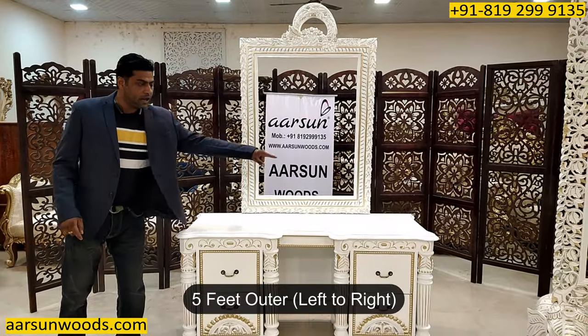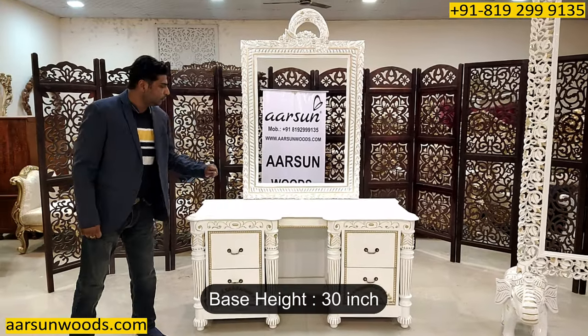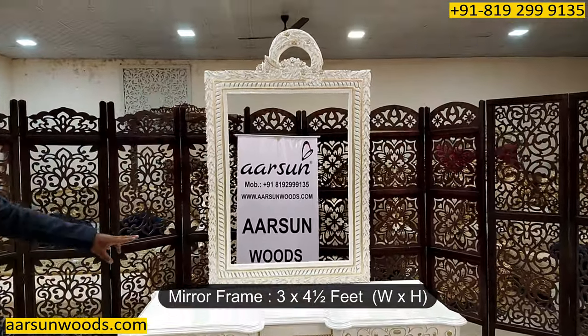This one is 5 feet outer, left to right, 24 inches wide. The base is 30 inches and then we have a frame that is 3 feet by 4 and a half feet.